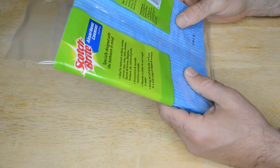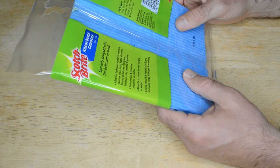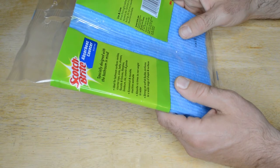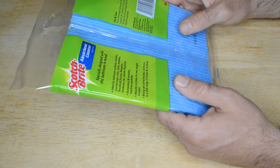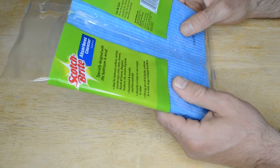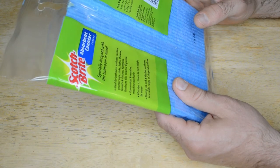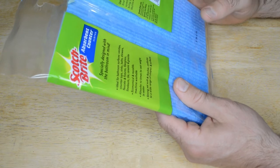It says specially designed with the bathroom in mind. Ideal for bathroom surfaces, vanities, countertop sinks, showers or bath showers, faucets and fixtures, fiberglass, linoleum tiles, ceramic and granite. I'm going to try it in the kitchen — pretty much all those things are in my kitchen, so why not. Economical and reusable. Machine washable, which is awesome. Absorbs 10 times its own weight in water. Strong, yet soft and flexible. Conforms to a wide range of shapes and surfaces.